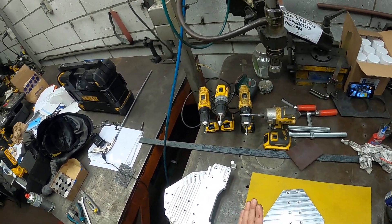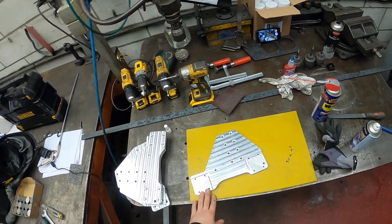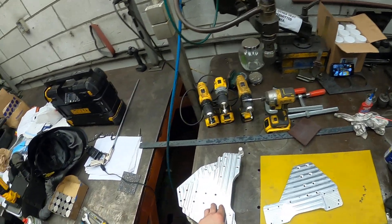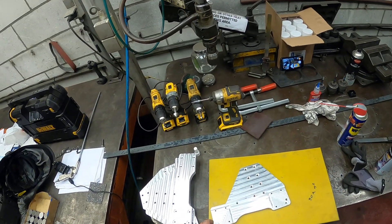Hello and welcome back guys to my channel, Weld On Easy to Weld. I'm actually starting this third time because the first time I was talking some funny nonsense.